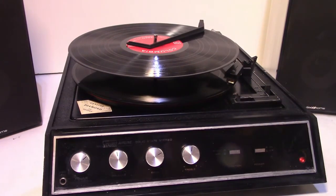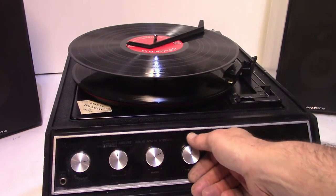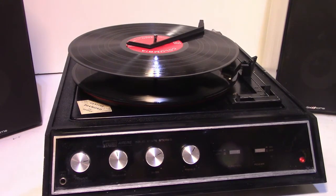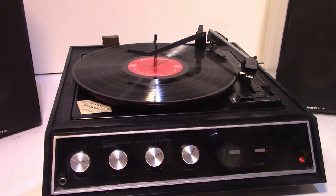Sounds really clear. I'll put it back to 33. You'll get around. Oh yeah, la-la-la, na-na-na.